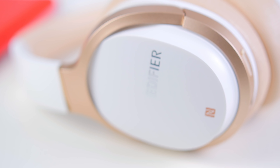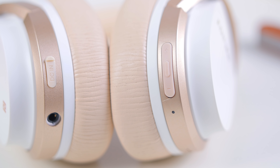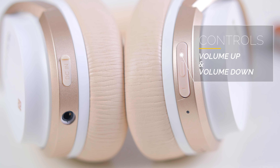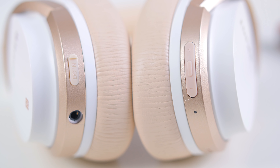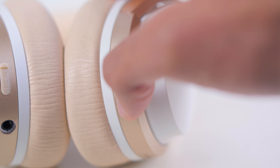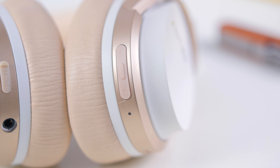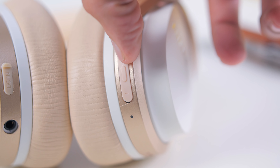On the outside of the right earcup, there's the volume up and down buttons. Besides increasing and decreasing the volume, these buttons also function to go to the previous track by pressing and holding the minus volume button, and the same to the plus volume button to go to the next track. I prefer this type of music control as opposed to pressing the earcups, which can be really annoying.